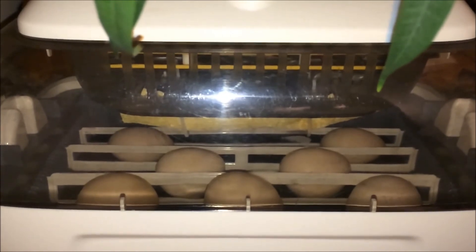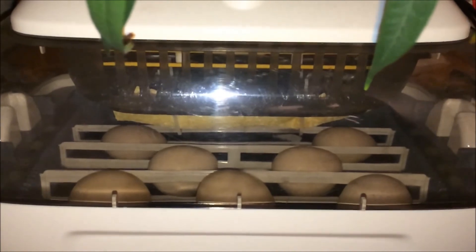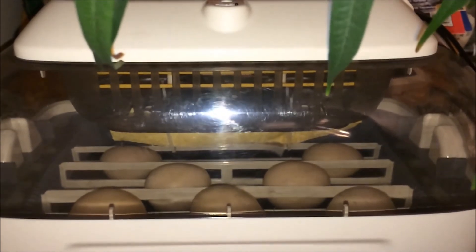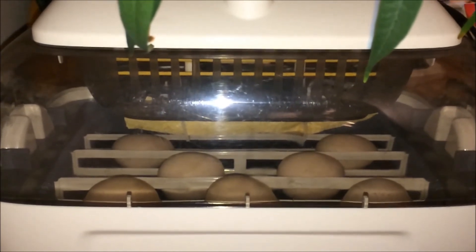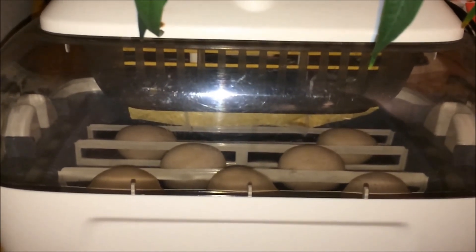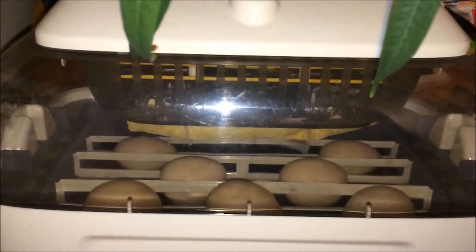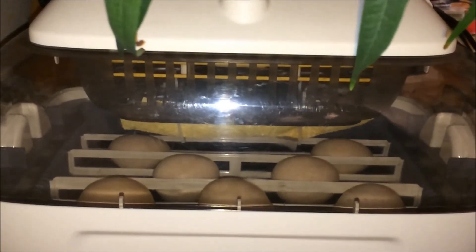I've just candled them and they're all really developing well. They're due to hatch about the 4th of January. They're in the incubator on a cradle that will keep the movement right for them until January the 1st. Then I'll take them off the cradle and change the temperature and the humidity ready to hatch, and within about three days hopefully we should have some nice healthy chicks. So that'll be nice for the new year.